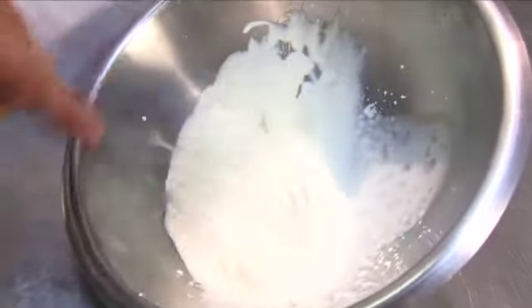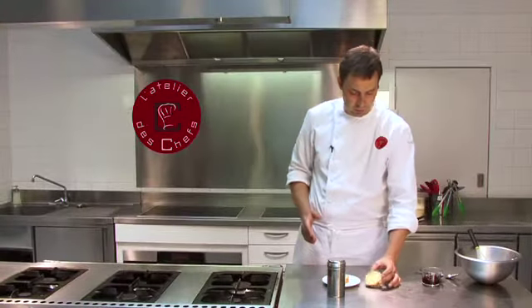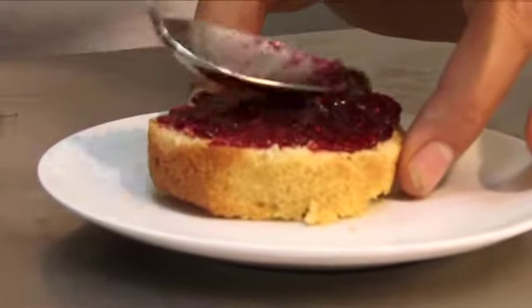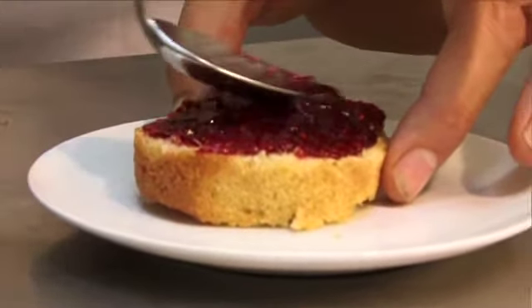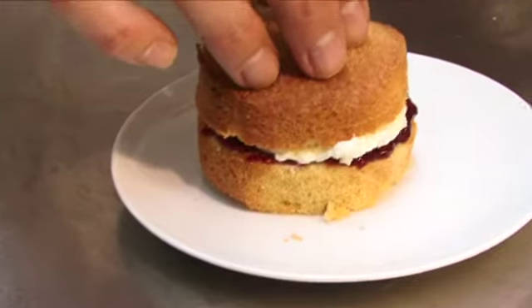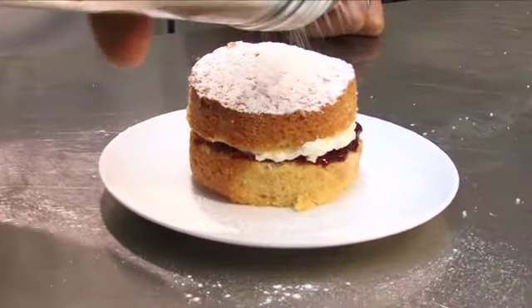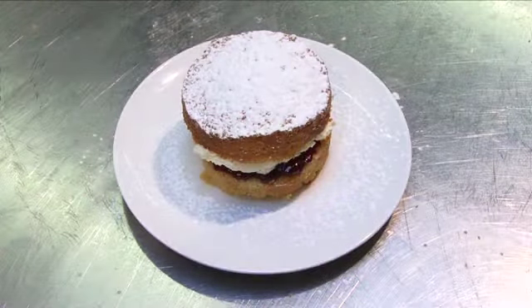Whip the double cream until it's nice and thick. Trim the bottoms off your little sponges. On the base, put the raspberry jam, and on the top piece put the double cream. Sandwich them together and finish with a dusting of icing sugar. And there you have your mini Victoria sponge cake.